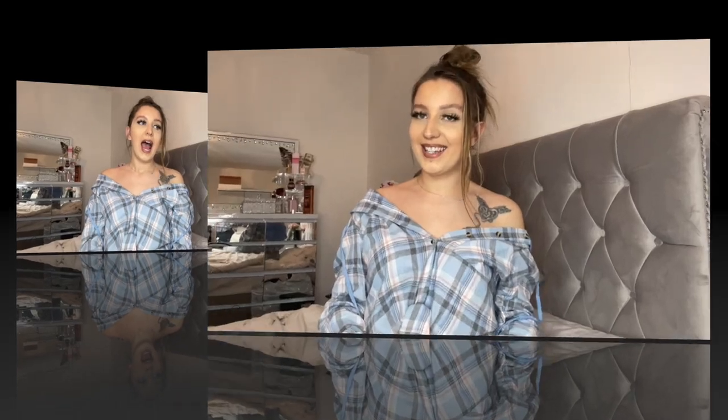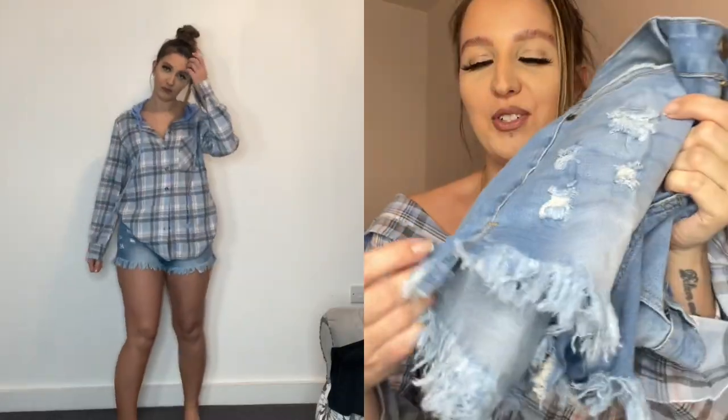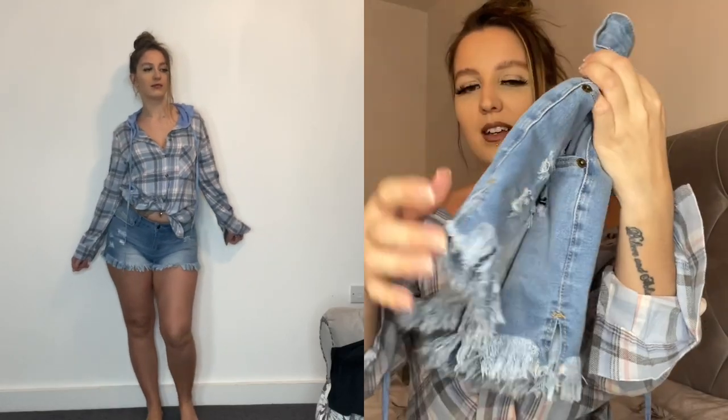I styled the shirt with these shorts — they're so cute, they fit perfectly. I ordered a medium and they're very stretchy with great material. I love how they fit around the waist. Look at these little details at the bottom of the shorts — it's like a washed denim with a little split on the sides. Definitely good for summer.